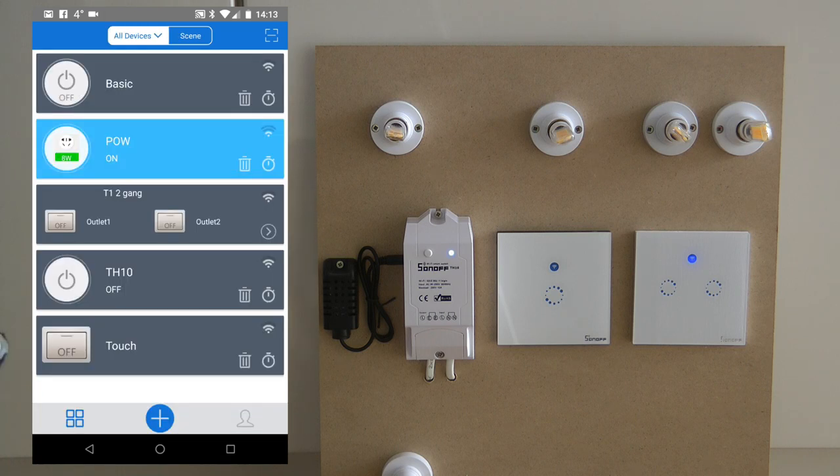One advantage is that it saves space, because on one wall socket you have two switches.